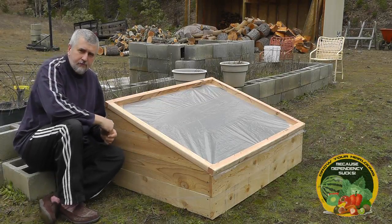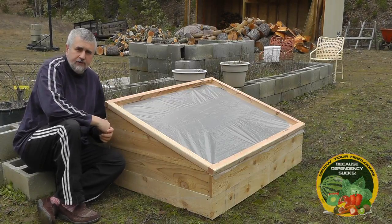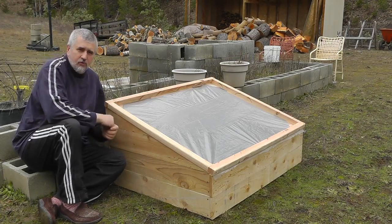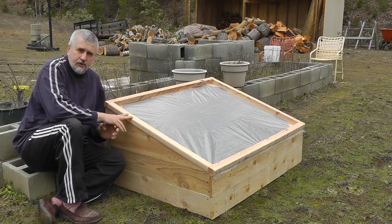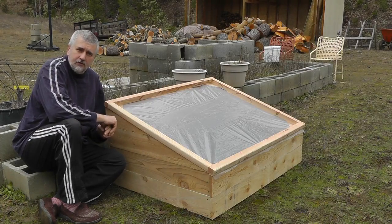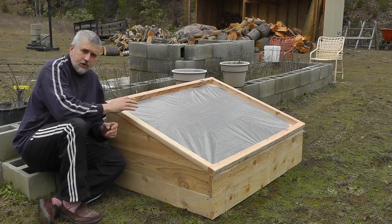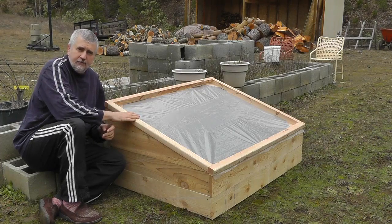Hey guys, cold frames are great for people who want to continue gardening throughout the winter if you don't live in a deep arctic region. Here in southern Oregon you can grow greens all year long in a cold frame. But if you don't want to grow during the winter, you can still use a cold frame for getting a jump on spring or extending your season in the fall. I'm going to show you how I built this cold frame — it cost me just under 25 bucks.